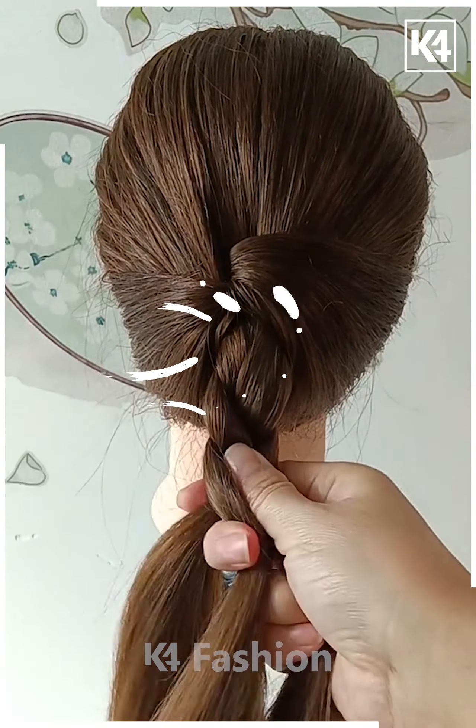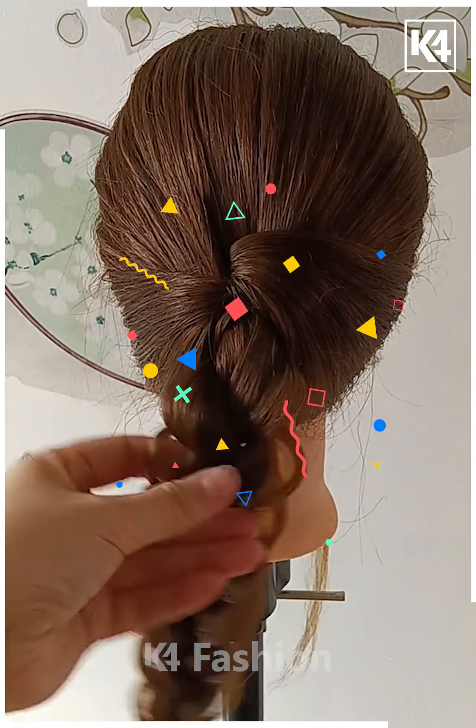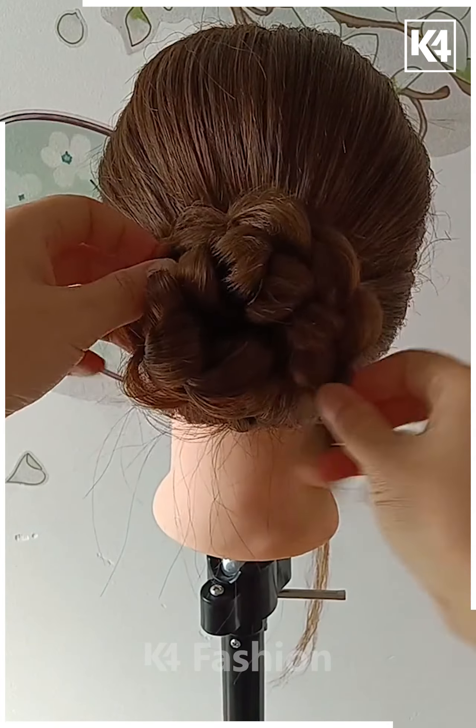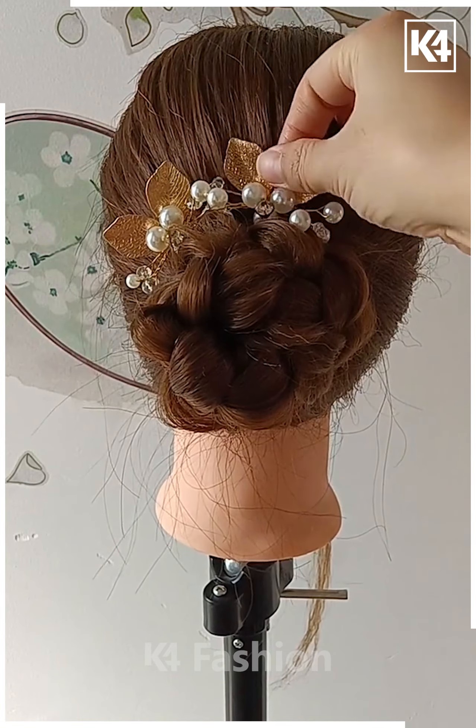This should help with the formation of a sort of bulge at the back. Now taking the upper section that you had clipped up, firstly tie a braid. Using your fingers, loosen the strands of the hair off that braid. Once you are done, roll it up in order to form a bun-like shape at the top. This is what it should look like. Add a decorative clip once you are done.